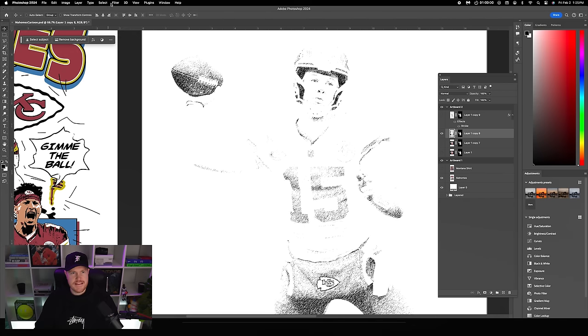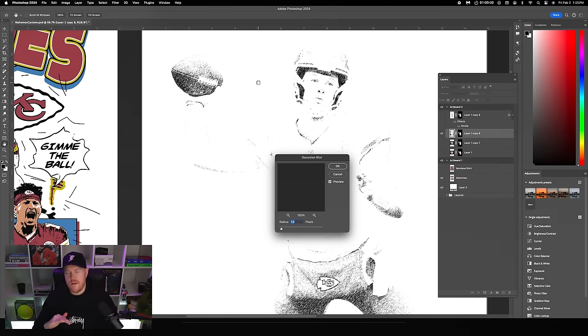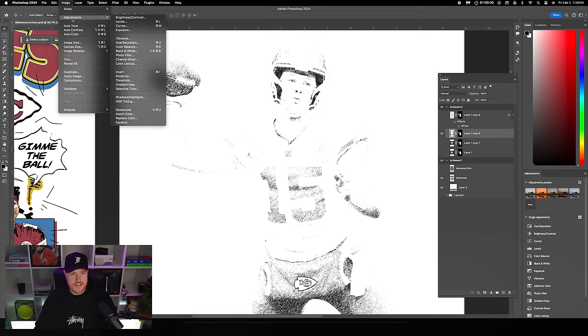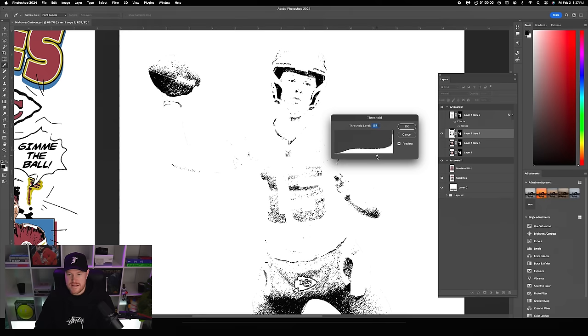Make sure the layer thumbnail is selected, then go to Filter, Blur, Gaussian blur — radius of one pixel, click OK. Next, go to Image, Adjustments, Threshold. This is a destructive method, but this style is meant to be loose. Increase the threshold value to add a bit more detail and thicken up those lines.